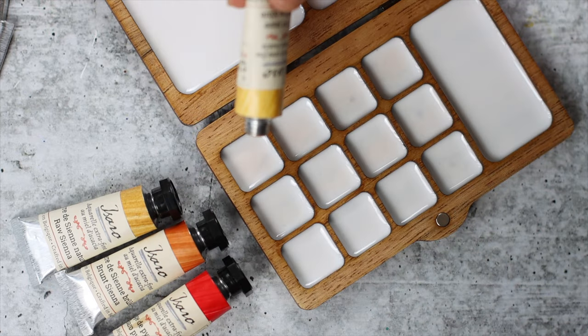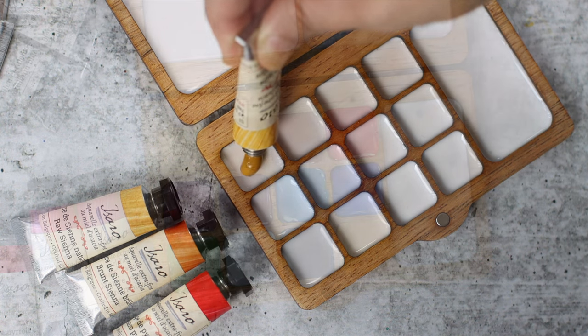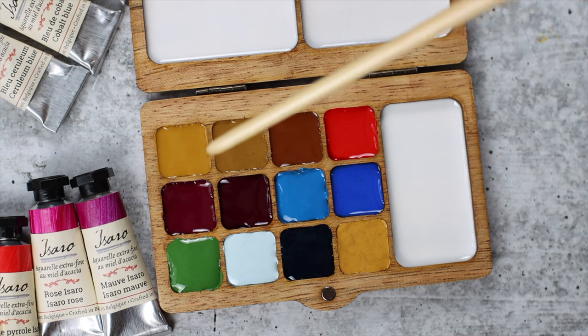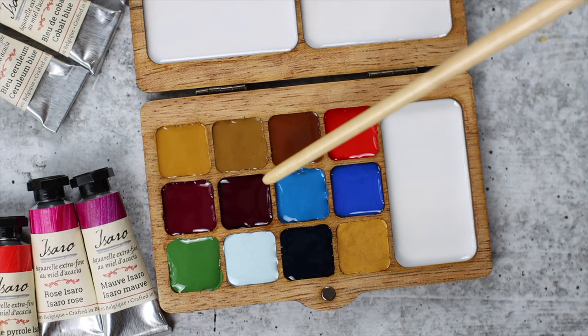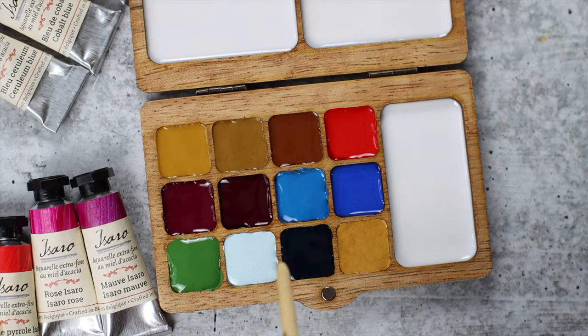Now the fun part — let's start filling the wells with Isaro Warcolors. After a few minutes, this is my springtime palette. There's Yellow Ochre, the 2CNS, and Pyrrole Red. Spring colors such as Isaro Rose, Mauve, Cerulean Blue, and Cobalt Blue. This row has Chromium Oxide Green, Eternal Summit, Nordman Green, and Stardust. All these colors are from Isaro.